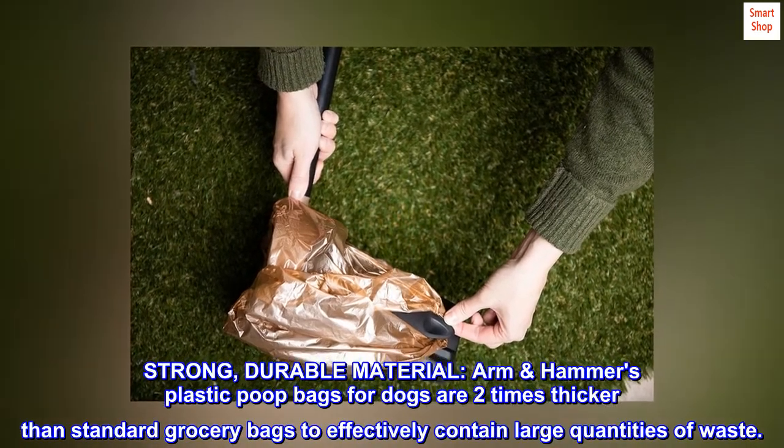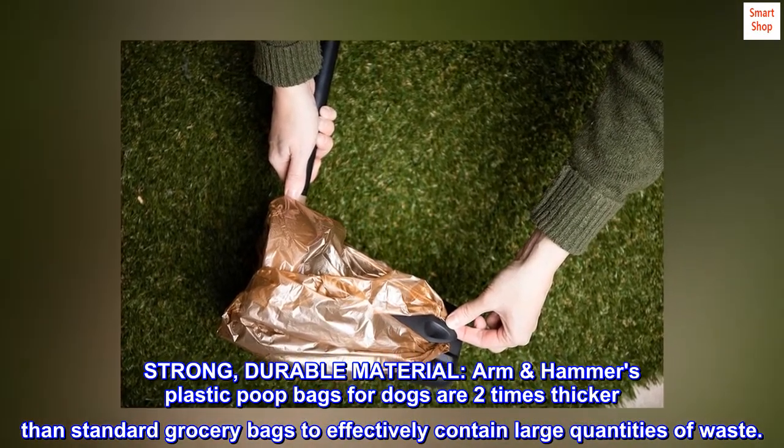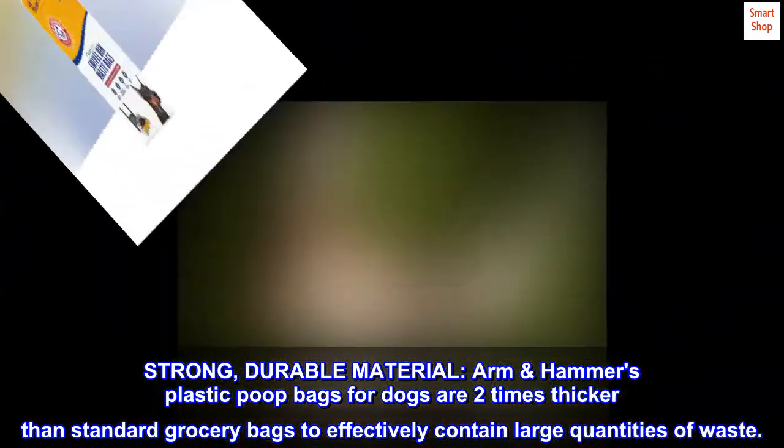Strong, durable material. Arm & Hammer's plastic poop bags for dogs are two times thicker than standard grocery bags to effectively contain large quantities of waste.